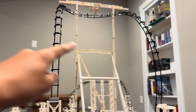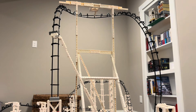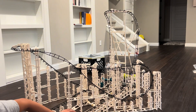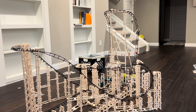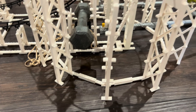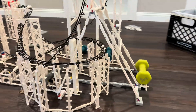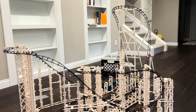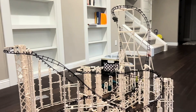I get a little fancy and add a few more beams connecting the upper track. That should be enough supports for the cobra roll. I also add some triangle supports to that one floating section — let's hope that will help the trains keep their speed.